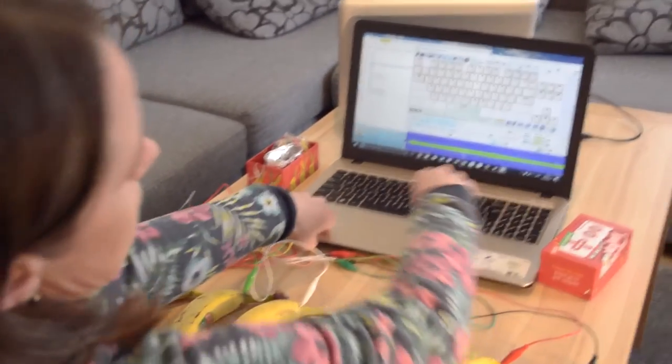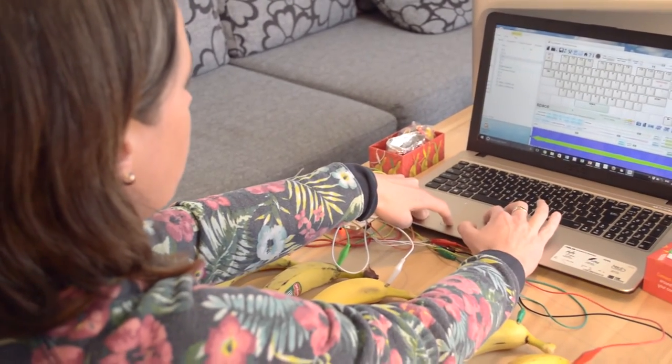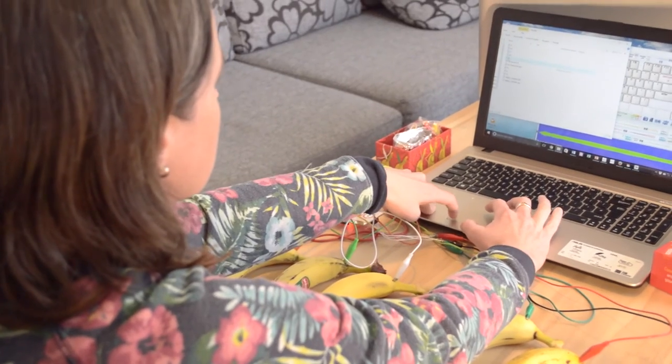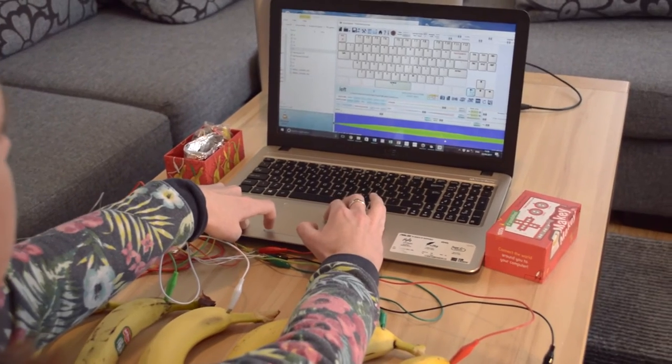You can assign sounds to all the keys by just dragging and dropping onto the picture of the key — something like this. Now it's going to play an E if I press that.